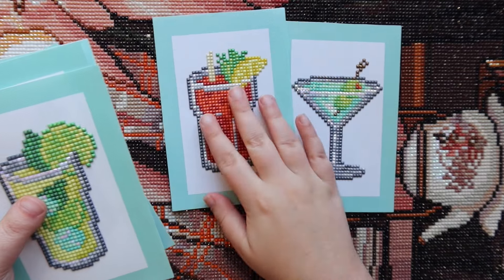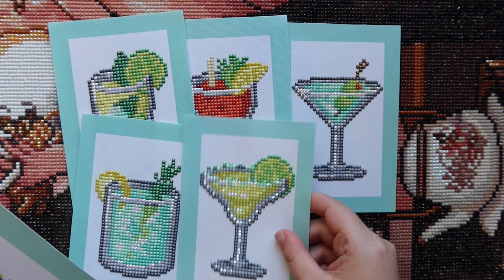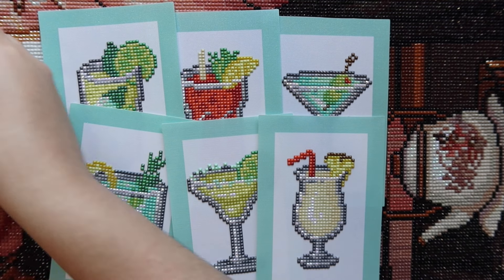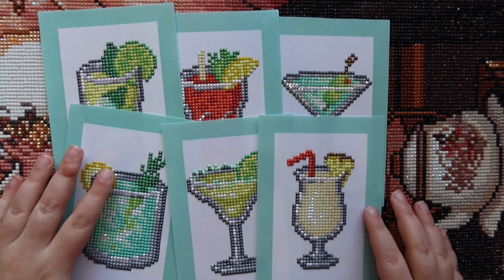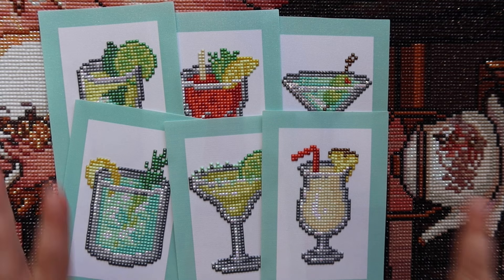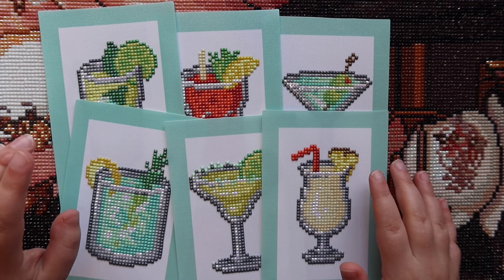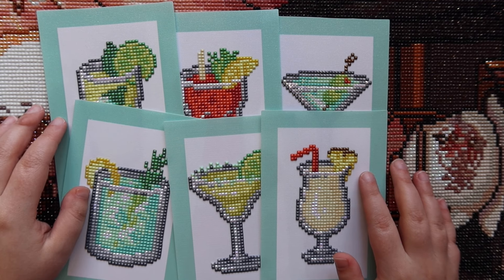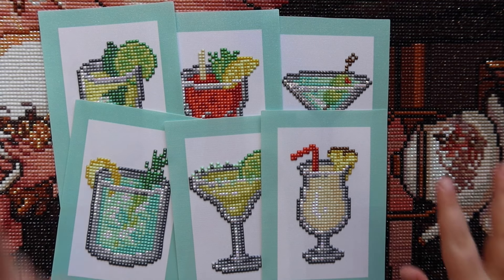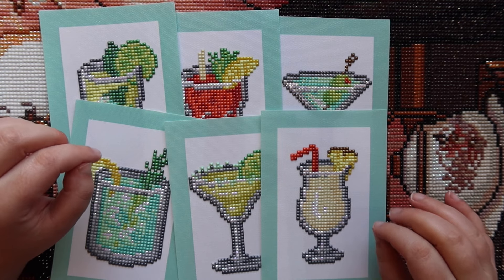The first completion I had in August is the Mini Dazzle Cocktails Edition. I have my logbook right here with all the information. I typically do post reviews of every kit I've completed, so if you want a more in-depth look, definitely check those videos out. I started this kit on August 10th, 2024 and finished it August 11th, so this was a day-and-a-half's work — really, really quick finishes.